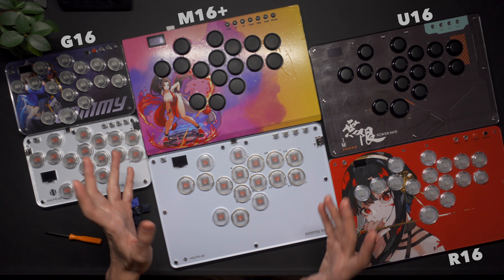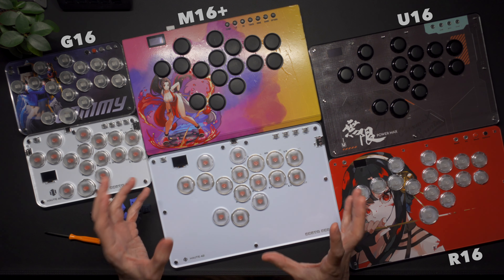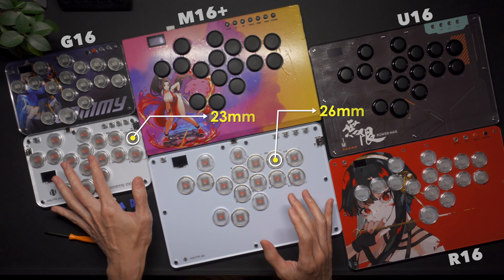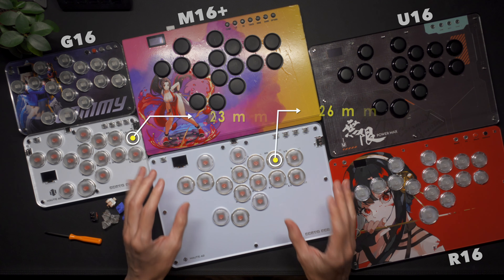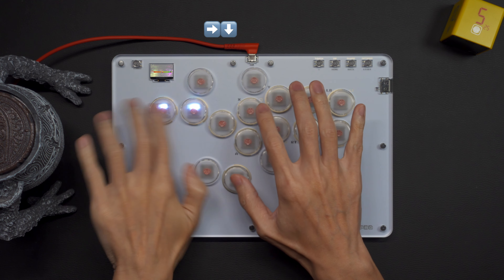The S and the T series are pretty much the same controller with the only difference being size. The buttons feel the same but we've got smaller buttons on the S to accommodate the smaller size, and they protrude from the controller at the same height. Both of these models have a thick top layer to keep the buttons at a low profile.